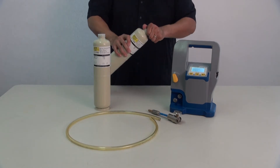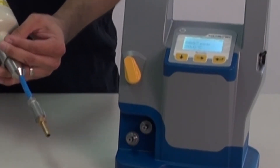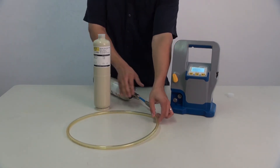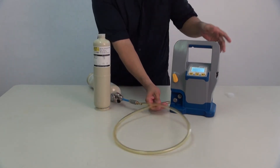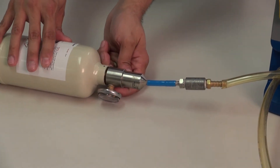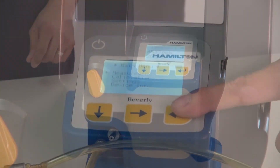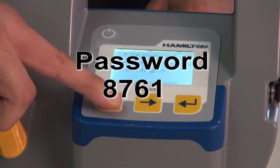Once the necessary materials are in place, you can calibrate right from the Beverly's onboard menu. Make sure the yellow intake valve is open fully to the left. Go into the settings menu and select calibration. Enter the password 8761.